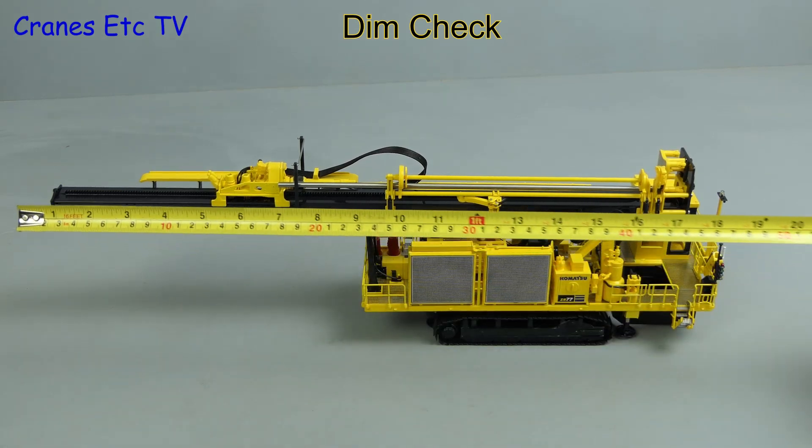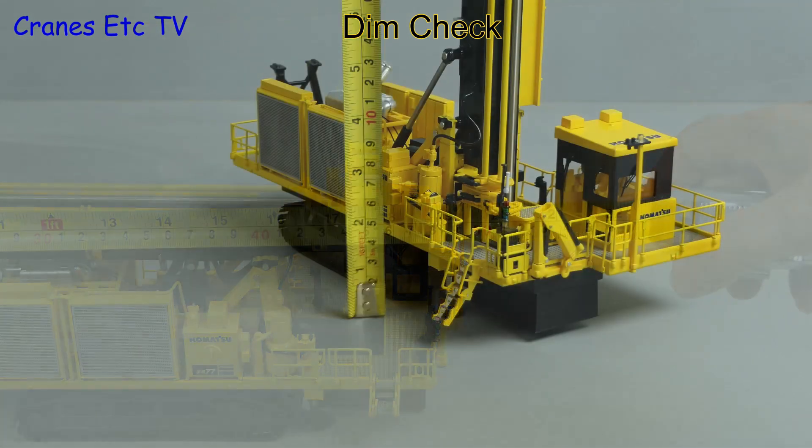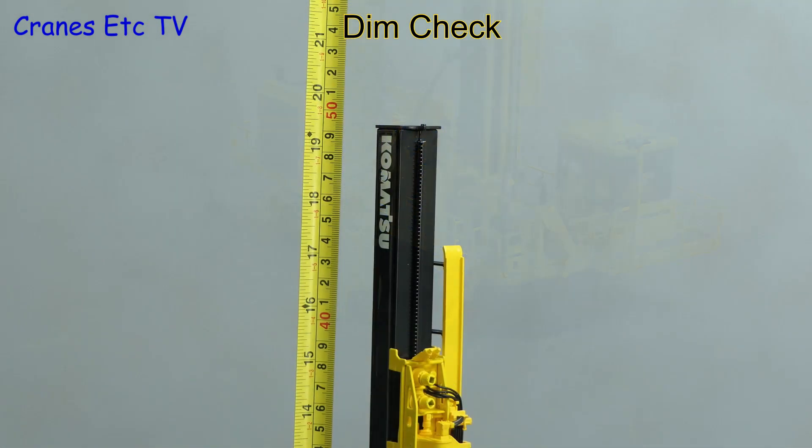It is a big model so let's check the size, and end to end it's around 19 inches or 50 centimetres, and with the mast up it just so happens to be the same size.